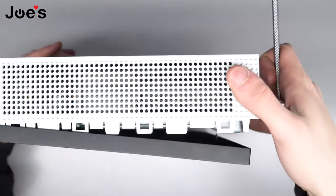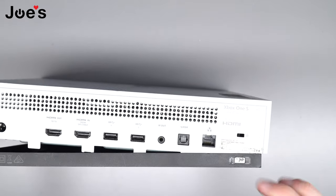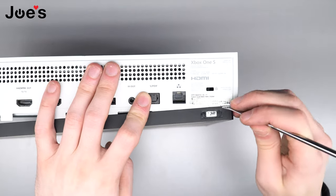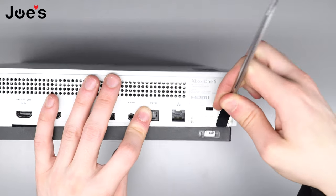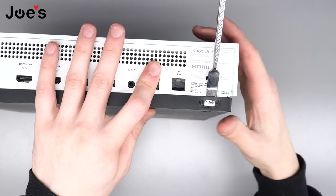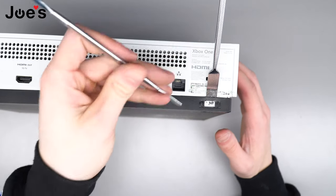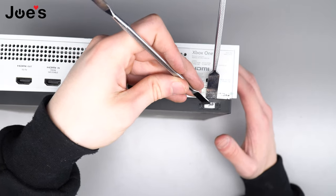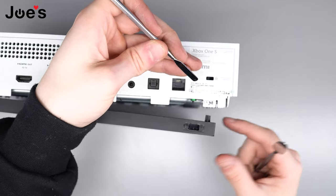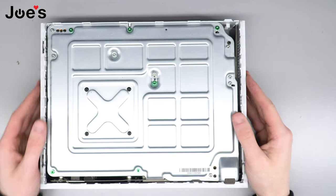It doesn't have to be too aggressive, but you definitely want to get it off. Once you get to this corner, don't pry this corner up — flip it back to the side. You'll see a little tab and a sticker; just remove the sticker. This is the most annoying part of this console. Take your pry tool, get it in there and slide it over. If you pry up you could break the tab — not the end of the world, it just looks a little ugly. Take an extra pry tool or a flathead, push down on the white piece and pull forward slowly.